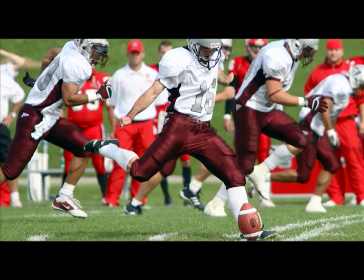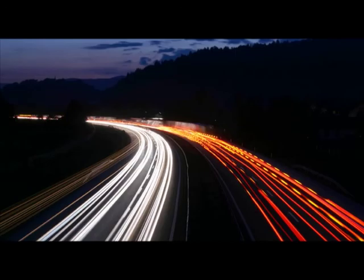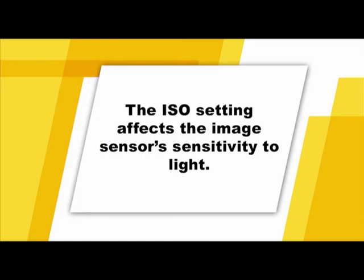A shutter speed of 1/500th to 1/1000th would be good for freezing action at a sporting event. A moderate shutter speed of 1/125th to 1/500th could be used for taking portraits of friends or family. The slowest shutter speeds fall in the realm of 8 to 30 seconds, typically used for shooting subjects at night. The ISO setting affects the image sensor's sensitivity to light. The higher the number, the less light that is required to properly expose the image sensor.